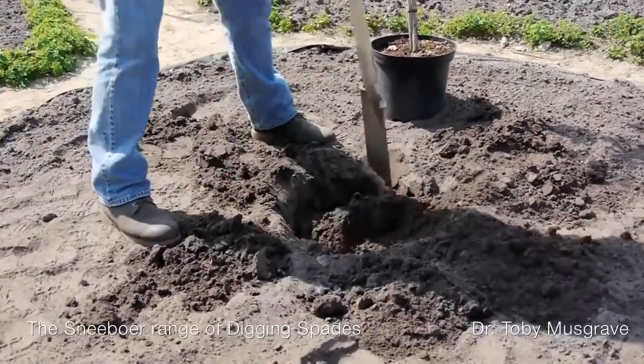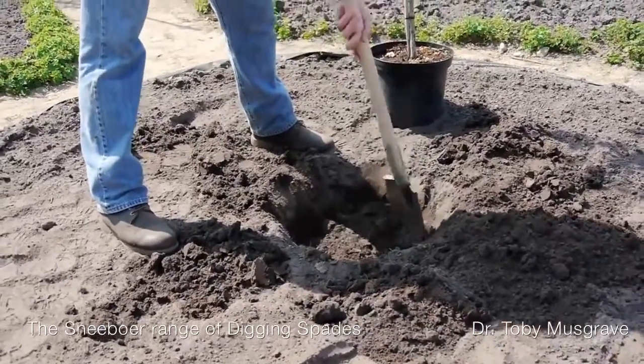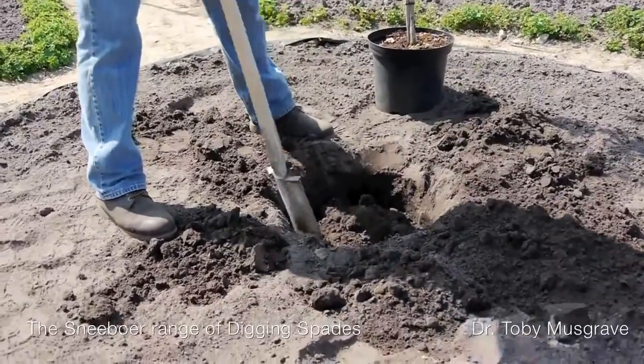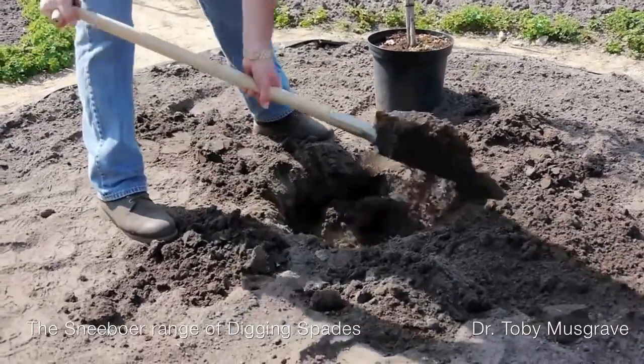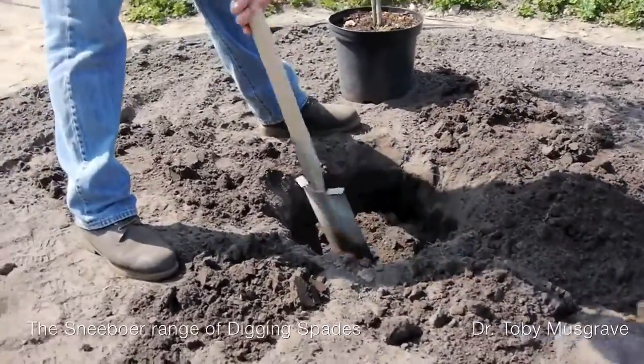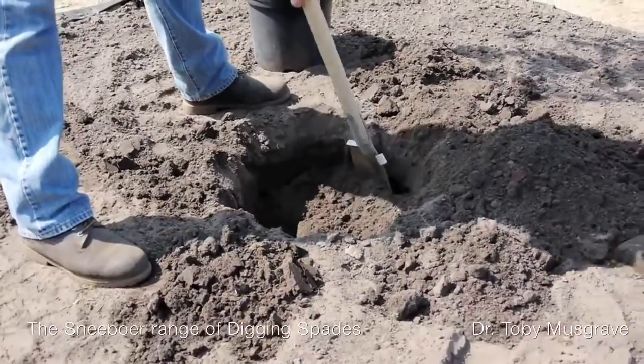The hole needs to be bigger than the pot, just a little deeper than the root ball. And then — whoa, a stone — that's a rarity in this soil. Once you've dug the hole, if you've got thick soil you need to loosen the sides up a little bit. Here it's sandy and doesn't need it.